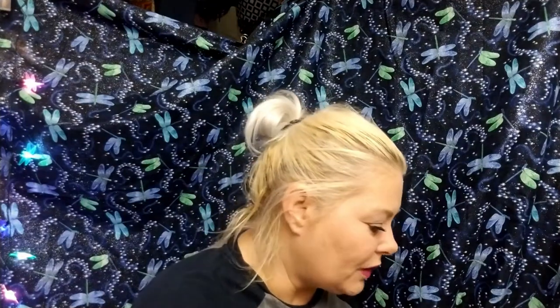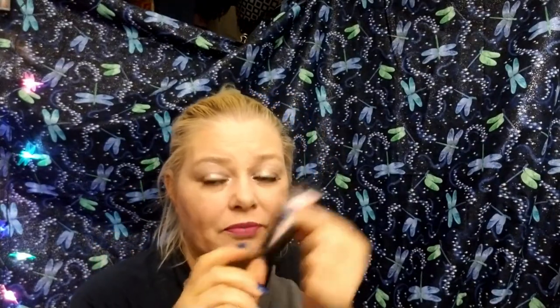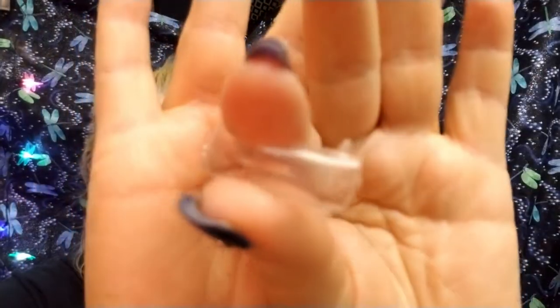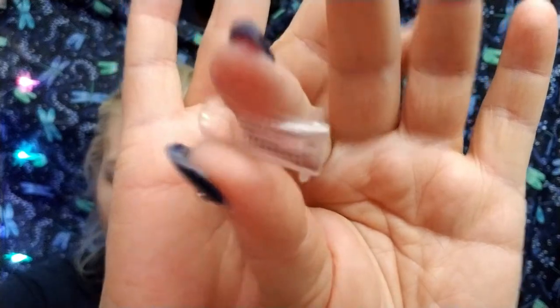They're not looking the greatest right now, but this is almost three weeks' worth of wear. With that kit, you get one thing of clear poly gel. You pick your color and I picked clear. Then you get nail forms — they came in a container but the container is crap so I put the forms in a little Tupperware dish. The forms that came with it are actually pretty decent.